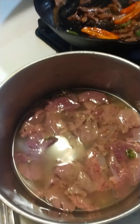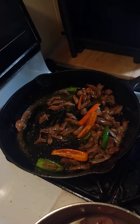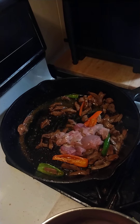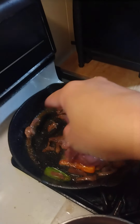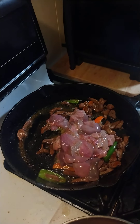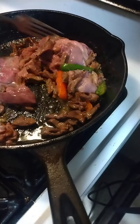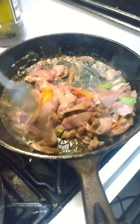Now we're going to put the liver. Because the liver cooks easily, guys. Soften the heart first, then the liver. When the blood comes out from our liver, we'll add the broccoli. Stir it a little. There, add the broccoli now. Simple lang - no fuss.